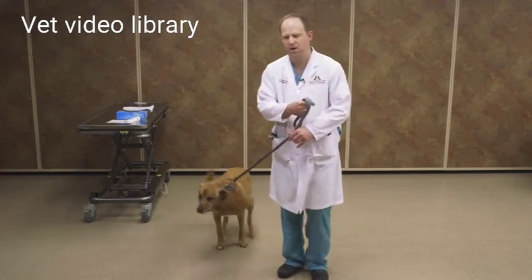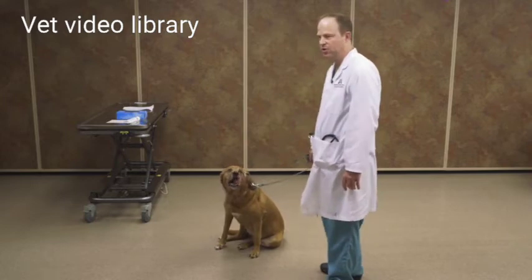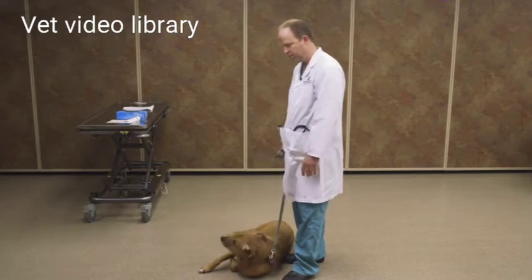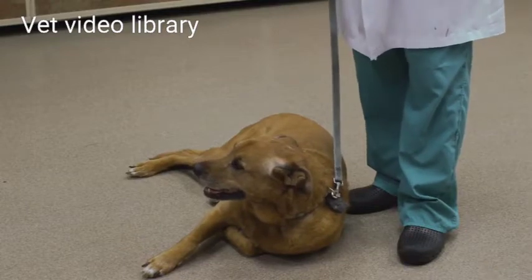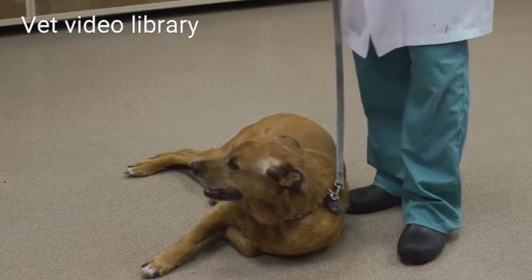Next we're going to start our hands-on examination. You can either do this on an exam table or you can do it on the floor, and it's really a matter of preference. For small dogs, I put them on the table. For larger dogs, I'll do this with myself kneeling on the floor.